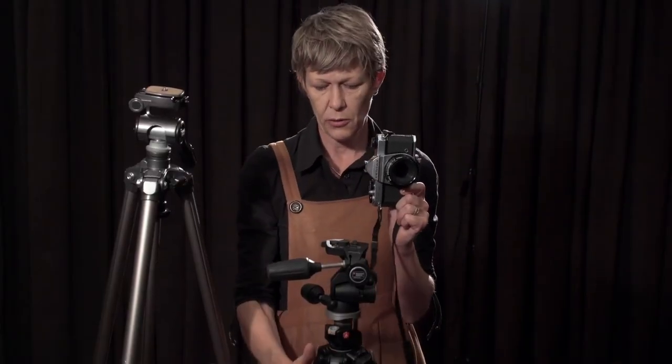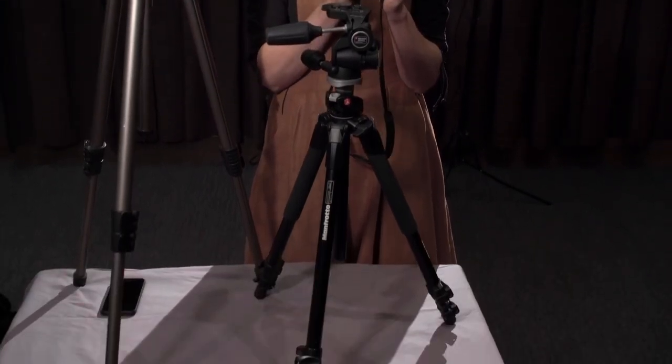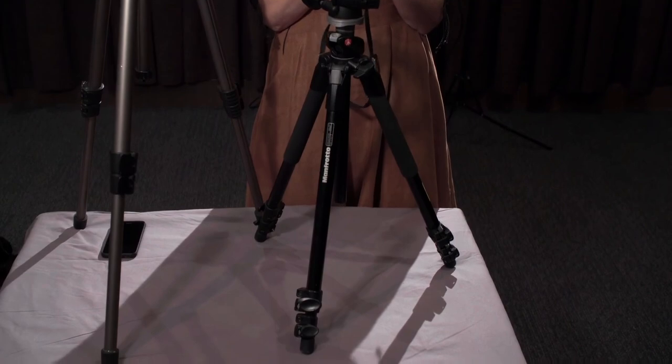These tripods will go quite low, but some won't, and that's where you might need to use the ground or something else to support your camera.